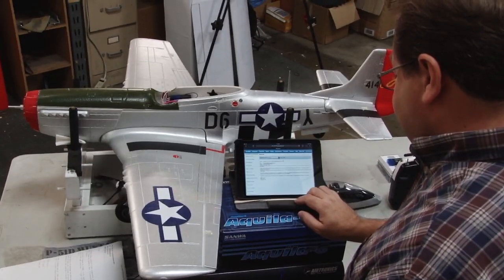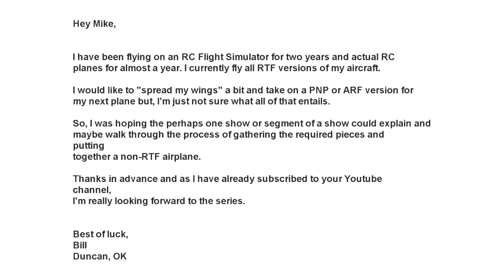Bill says: 'I currently fly all ready-to-fly versions of my aircraft. I would like to spread my wings a little bit and take on a PNP or ARF version for my next plane, but I'm just not sure what all of that entails. I was hoping that perhaps one show or segment could explain and maybe walk through the process of gathering the required pieces and putting together a non ready-to-fly airplane. Thanks in advance — I've already subscribed to your YouTube channel. Best of luck, Bill from Duncan Oklahoma.' So we're going to talk about a receiver-ready airplane, choosing equipment to make it go, and that's what today's Tips from the Shop is all about.